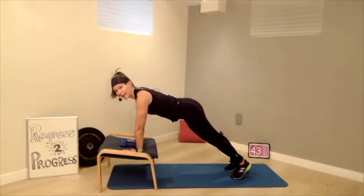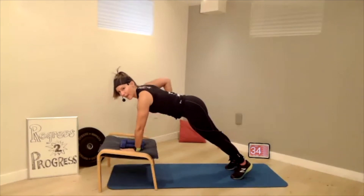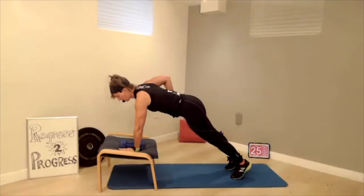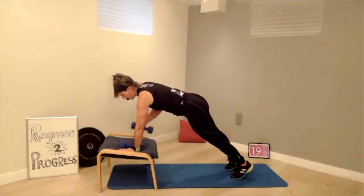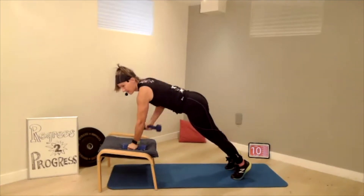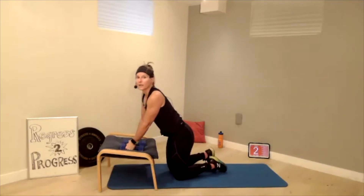The next one is our plank with the row. Now this is where the progression — you have the weights. I'm going to show you how to do it with dumbbells. Get in the plank position on your hands. Here's how you do the row: bring one hand in, elbow close, and then bring it down. Notice what happens when that hand leaves your ottoman or stool — you feel that midsection nice and tight. Now if you want to add the weight, you can. Take a break if you're shaking — it's fine.